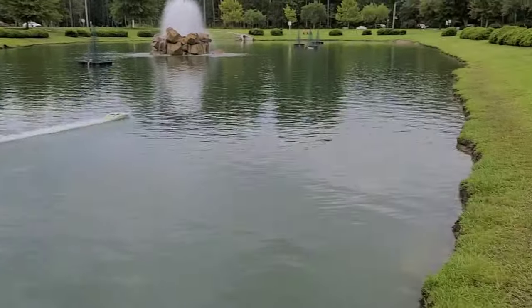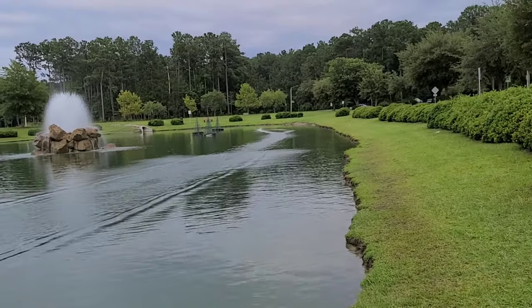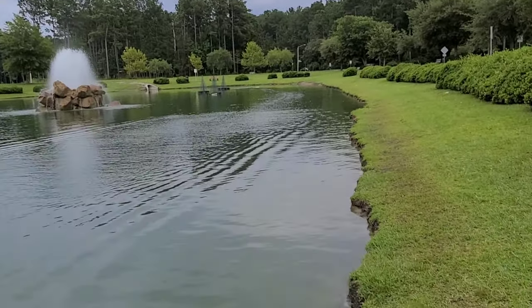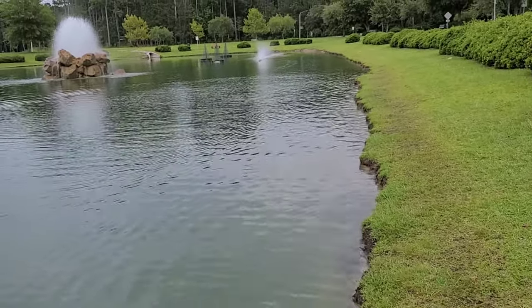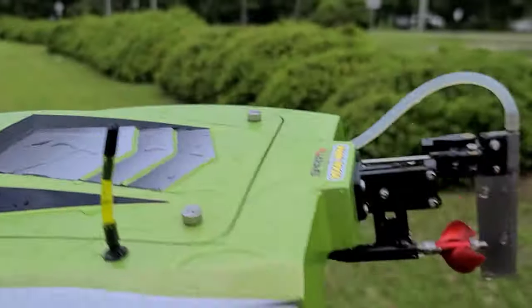It actually seemed like the front of the boat was wanting to push down with that low strut position, and it seems like it's wanting to torque the boat over a little bit because there's so much propeller in the water. Our next position we're going to go down. She's definitely got some prop walk to it with the lower strut.